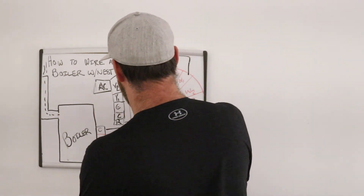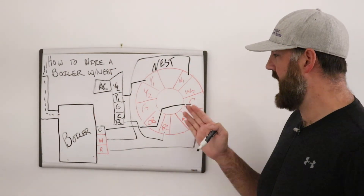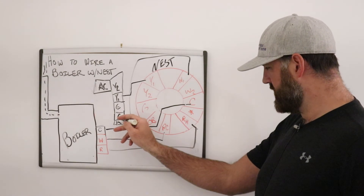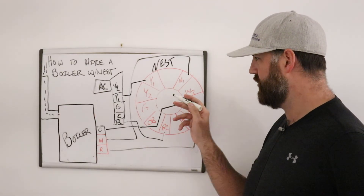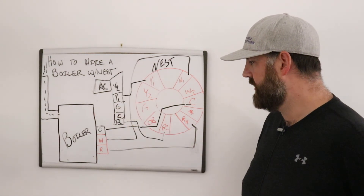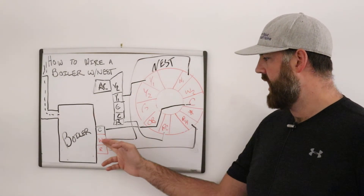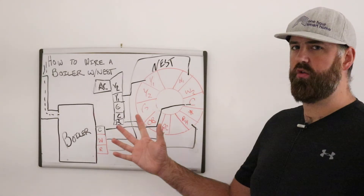Then you wire the Y1 terminal on the AC to the Y1 terminal on the Nest. So when there's a call for cooling, power flows from R into RC on the Nest, the Nest completes the circuit, and power goes back down the Y1 wire to activate the air conditioner. The same logic applies to the boiler: power from R goes to RH, then back down W1 to W, and it activates the boiler to give you heat.